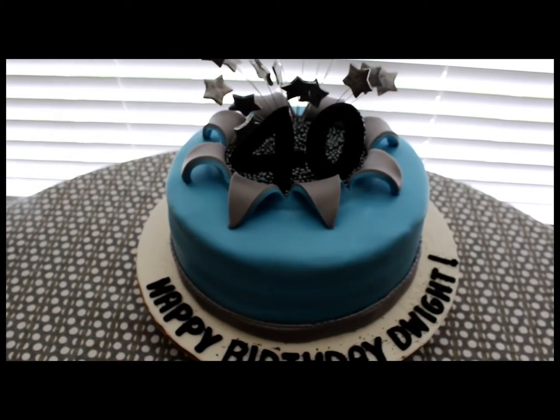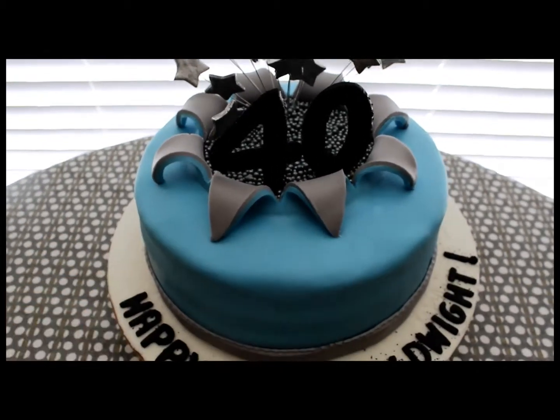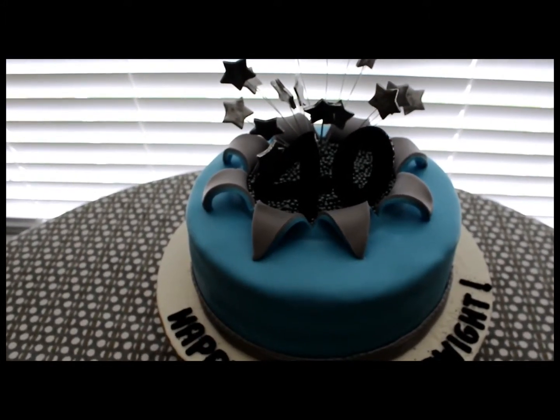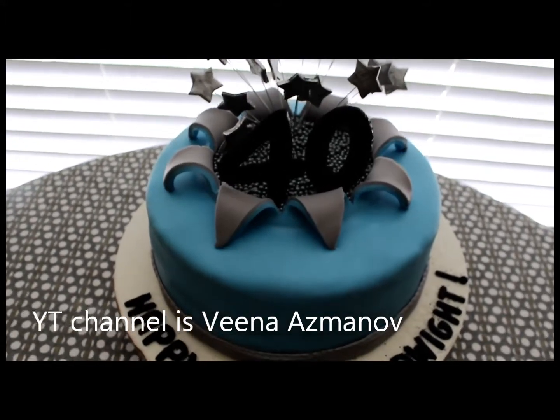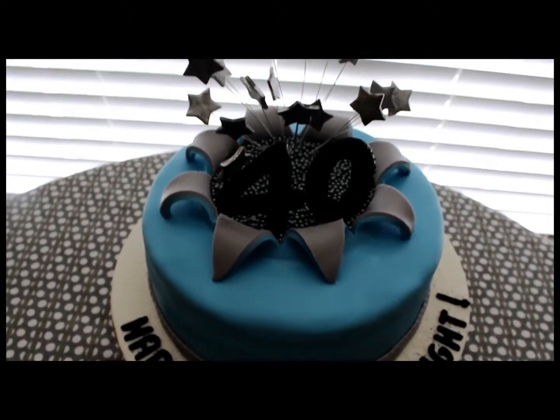The starburst explosion on the top, I've never done before, and there's an awesome tutorial. I want to say the name of her channel is Vena Cakes, and she explains very well how to make this explosion coming out of your cake.